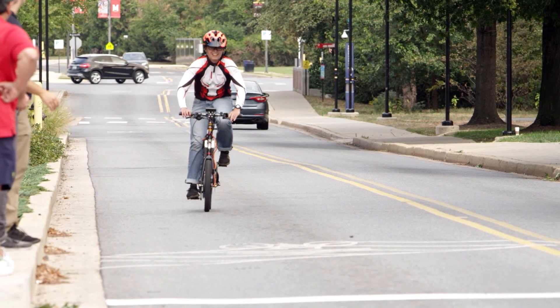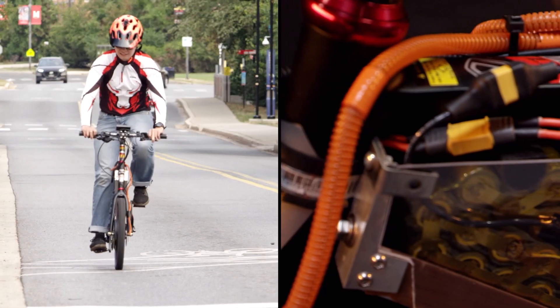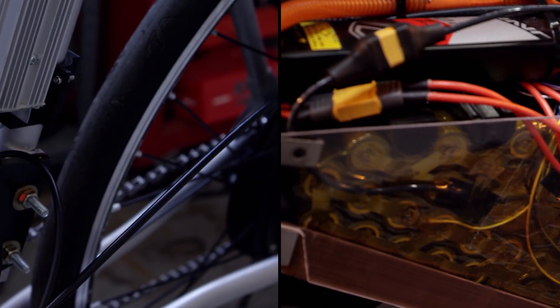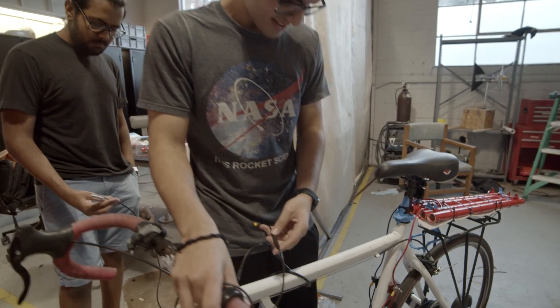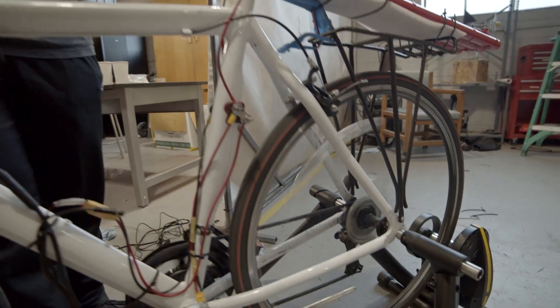The e-bike is an assisted bicycle. It typically has a battery and some form of motor that will either propel the bicycle forward or assist a rider. One of the major concerns I've seen when people are turning down the idea of e-bikes is the range. Batteries are typically the limiting technology with electric bikes and electric cars — it limits the amount of range you can get.